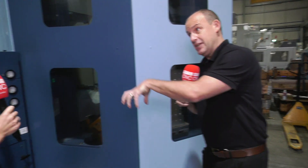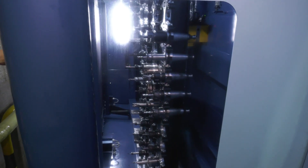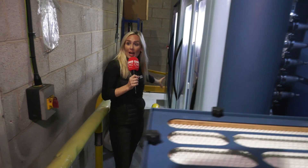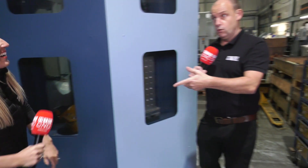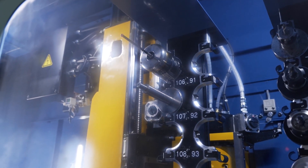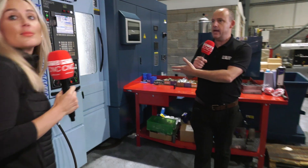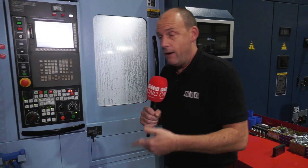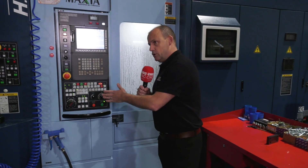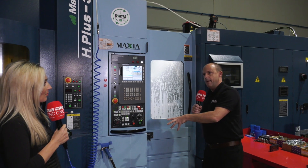Now tooling — you can go up to 520 tools on this machine. At the moment they have around 120, but they can add more. You need more tools when you're running more components, and typically you'd want sister tooling. When cutting steel continuously overnight, you can't avoid the occasional tool break or tool wear event. The more tools you have, the more sister tooling you can carry, so the machine can automatically switch to a backup tool rather than stopping.